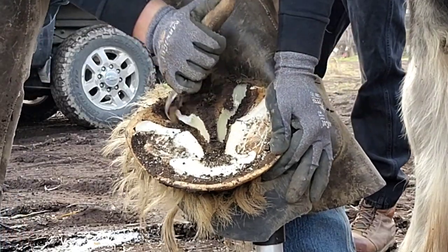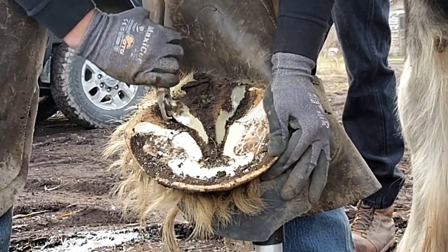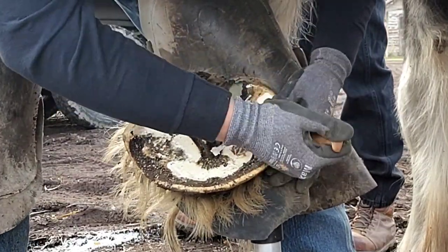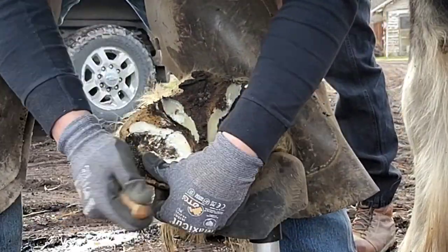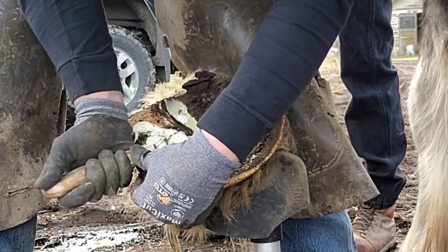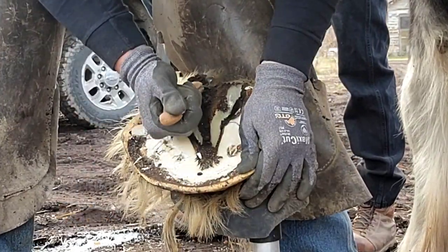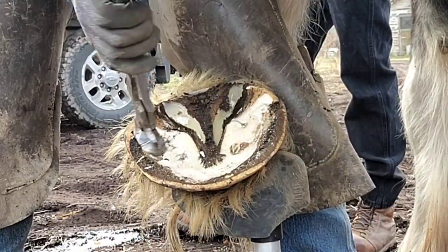I'm using a loop knife on this side. You can see a little bit of thrush — that white chalky substance is thrush. Now I'll run my knife and clean up everything else I wasn't able to get with my nippers. The knife I'm using here is a JH Forge shorty. Traditionally I run a JH Forge deep belly, but I'm kind of in love with this shorty. It's a really fun knife and it's a lot easier on your elbows.